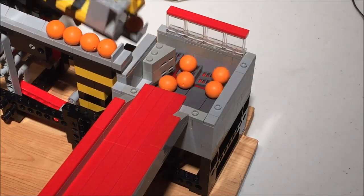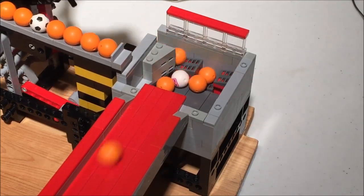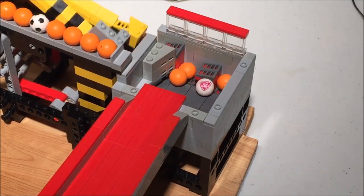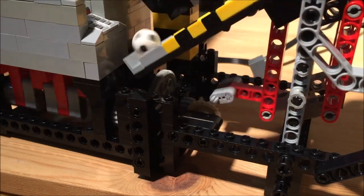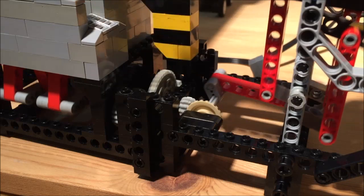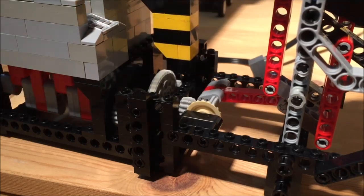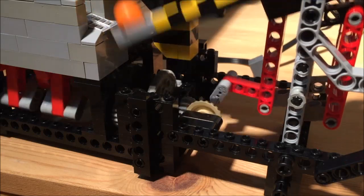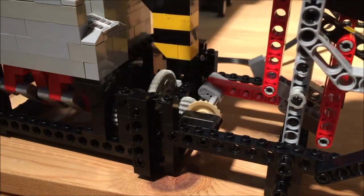Finally, the drivetrain uses an M motor with a net gear ratio of 3 to 25, running the main crank at just about 60 RPM when driven off the train regulator. Due to the speed sensitivity of the module, I explicitly tested with the regulator, which has a slightly higher max output than the batteries.